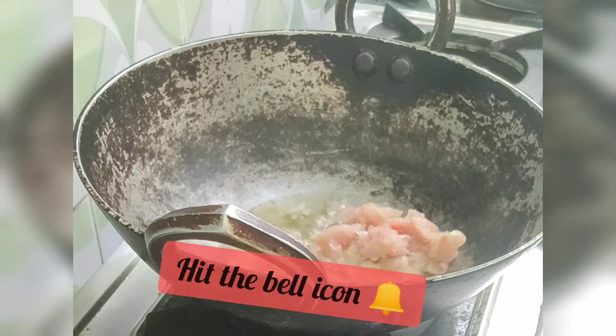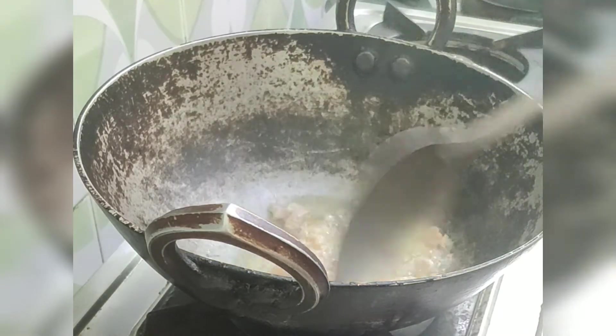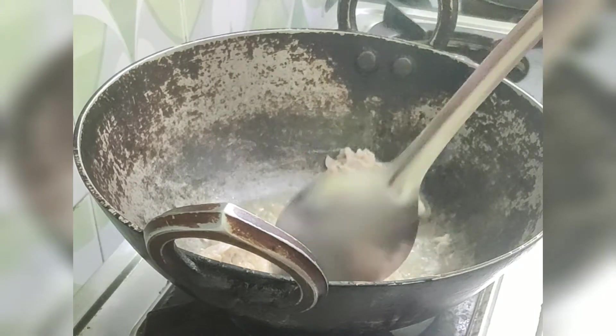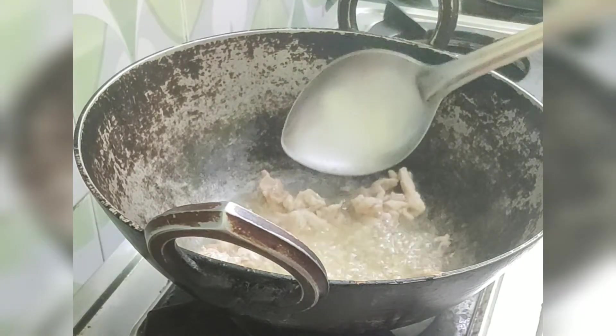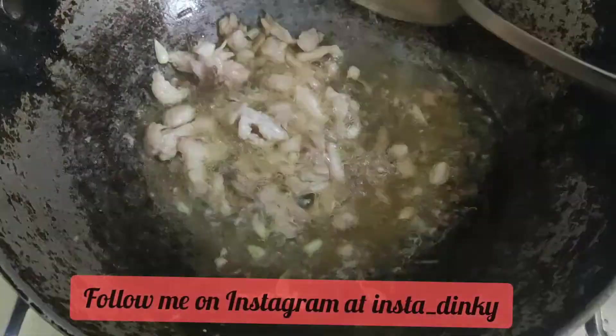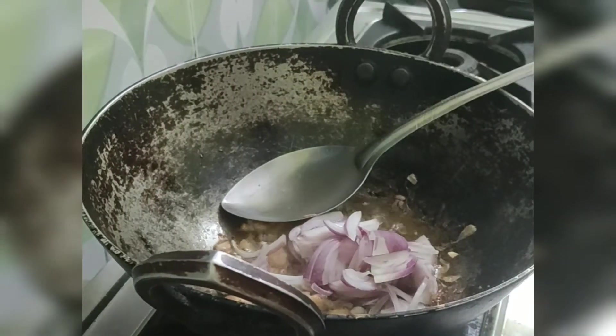Next we need to add our chicken. You can even use boiled shredded chicken for this recipe to reduce cooking time, but raw chicken adds more flavor to the noodles. We need to properly fry the chicken in the oil for at least two to three minutes so that it is properly cooked. Once the chicken turns slightly light brown, we'll add our sliced onion.